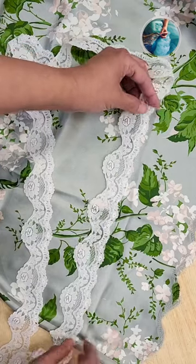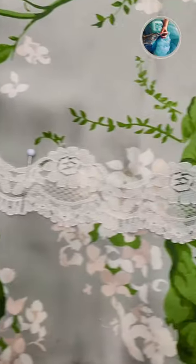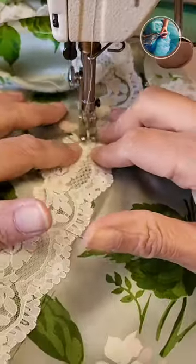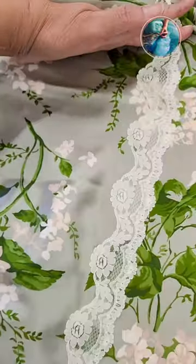I'm going to secure it with pins and then go to my sewing machine and sew carefully in the top part of the lace, and then I'm going to iron it.